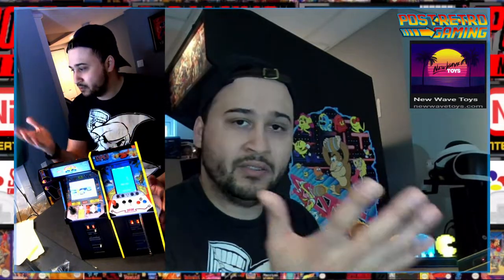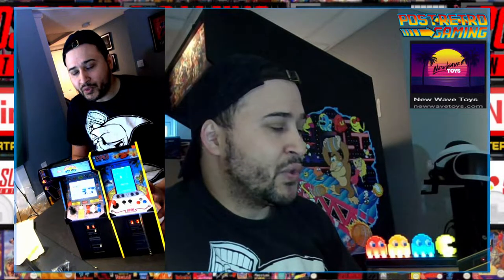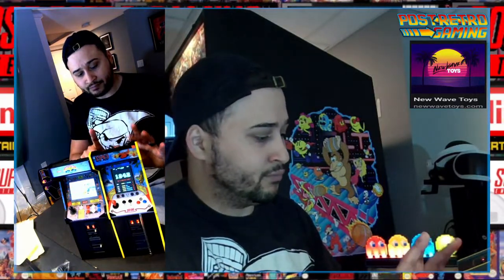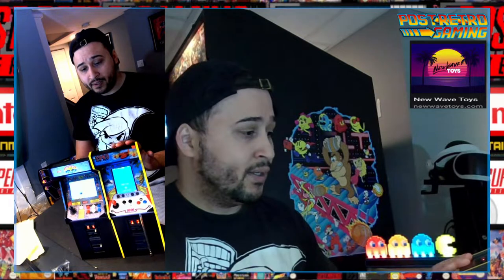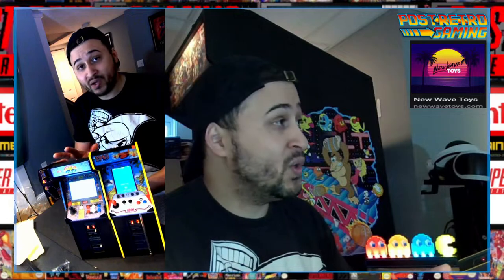If you've picked up either of these or any of the other Replicade arcade cabinets, let me know — talk about it. The other ones look really good. My favorite thing is Street Fighter, and having another Capcom game that's a shooter game is pretty cool. It looks good, it's a nice addition. If Capcom and New Wave were to ever consider doing Street Fighter 3 — the entire Third Strike or Alpha — I'm in there. I'm buying those hands down; that's a pre-order.